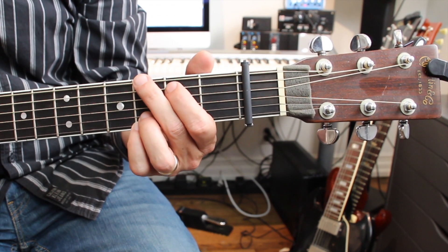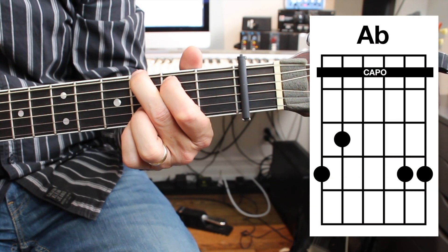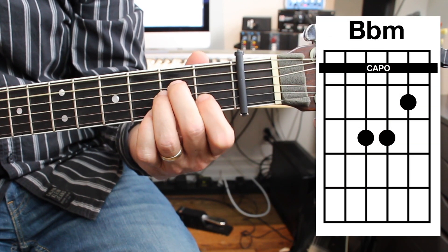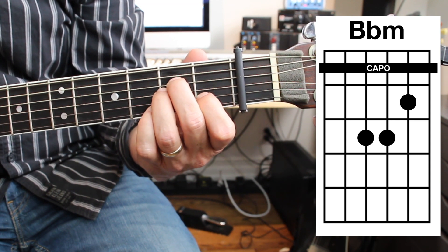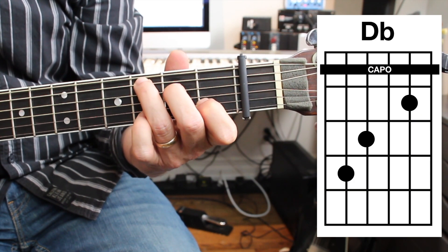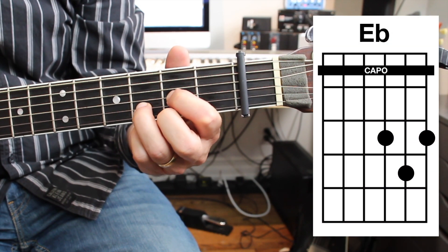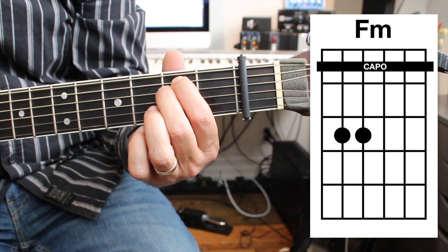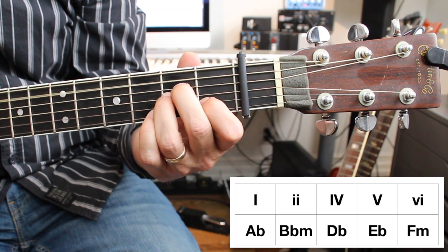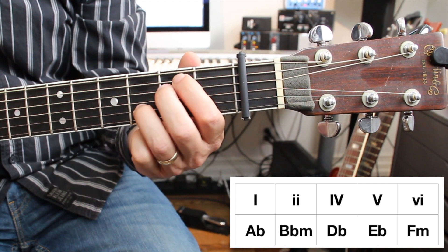Now let's knock off the chords in the key of A flat, which is the four-flat key. A flat is the one chord — it's a G shape. The A minor shape becomes B flat minor, that's the two chord in the key of A flat. The C shape is the four chord, which is D flat. And back to the E flat chord, which you already know, and the F minor chord, which you already know. So in review, the five main chords in the key of A flat are: A flat, B flat minor, D flat, E flat, and F minor.